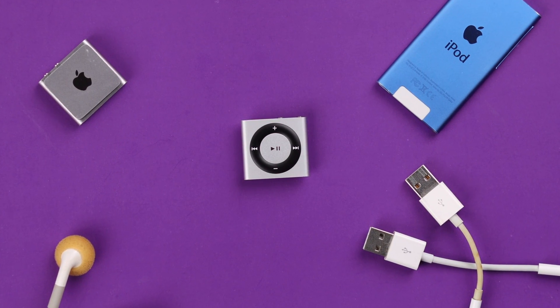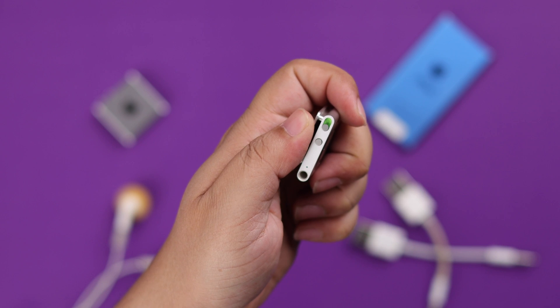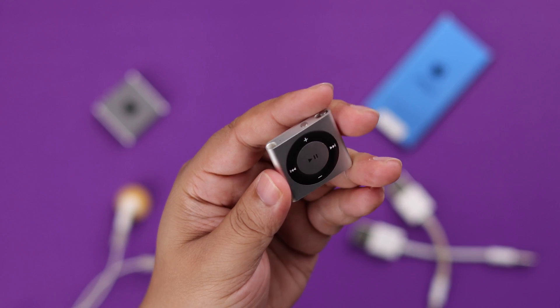If your iPod Shuffle fourth generation is not turning on, seems frozen, or in some cases won't power on even though it's charged, in this video we'll show you what you can do in that situation to revive your iPod Shuffle.